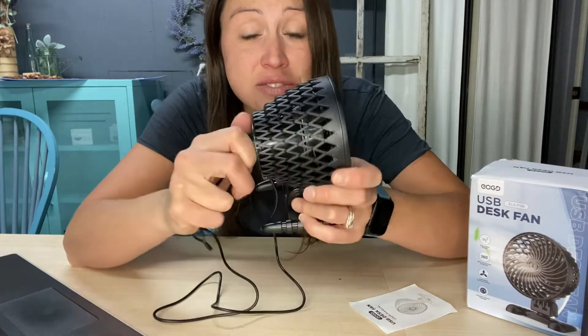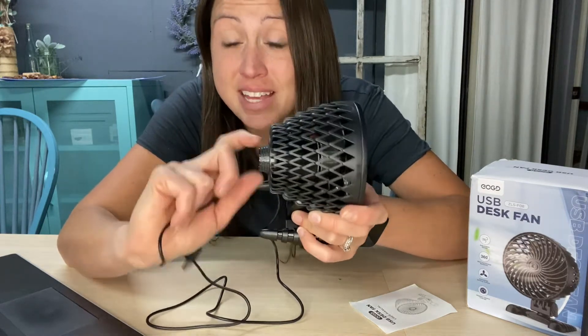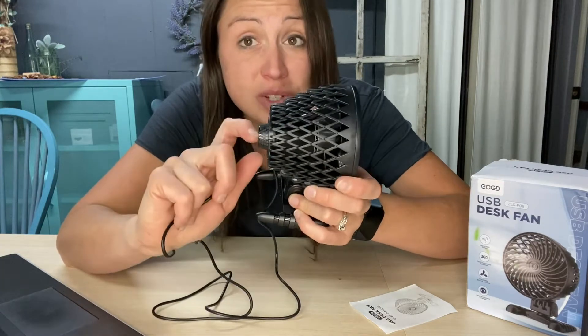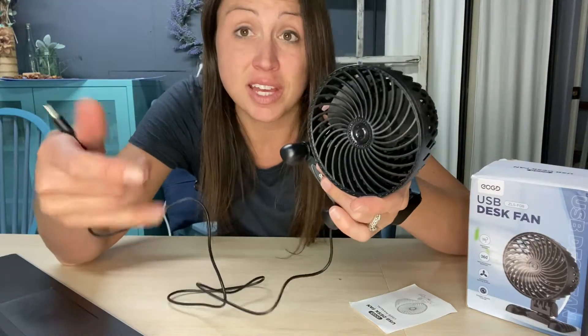It clicks on and off, but as you go there is no more clicking past that on point to get to the next speed. You can just continuously go up or down to get the right speed that you really want to feel.